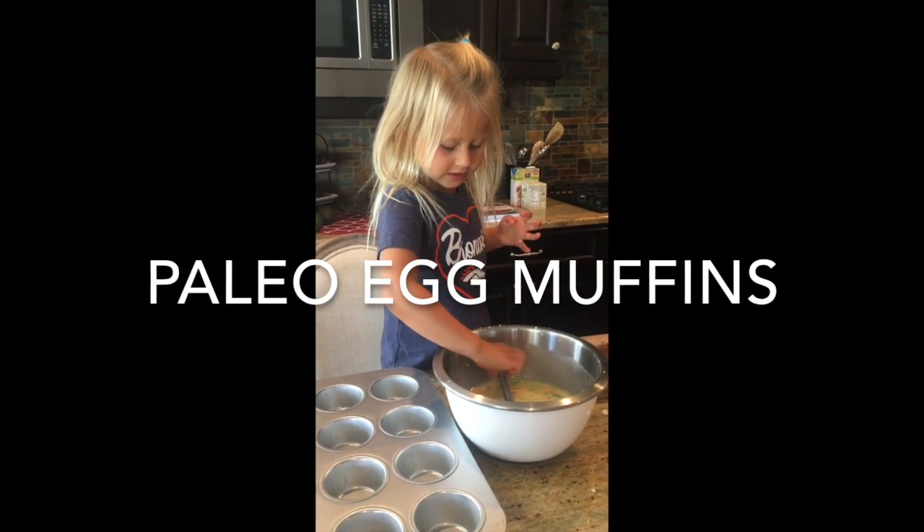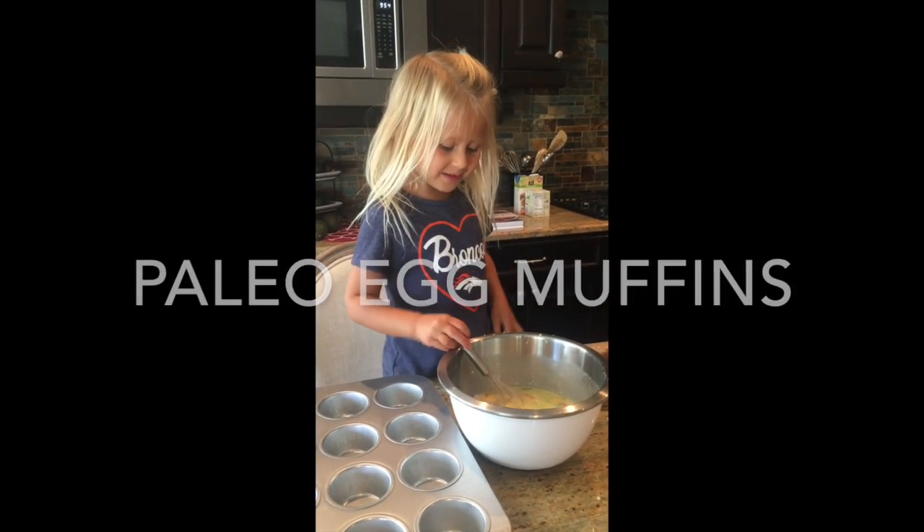What are you making? I'm making egg muffins.